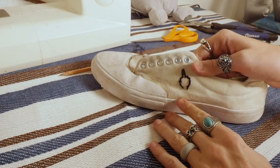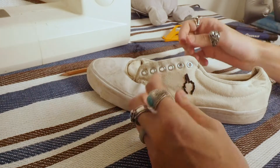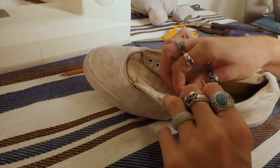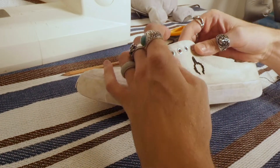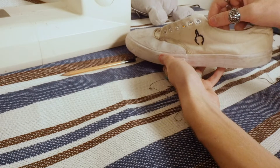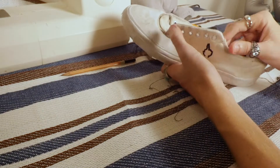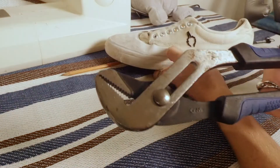I'm super sorry guys — my camera actually died throughout the end part of me stitching this all together. However, it's totally fine, because it now allows me to get onto the next videos a little bit quicker. But this is the final product. It looks really, really good. I'm actually really happy with it, especially considering how hard and tough the canvas was. I really did need to use those multi-grips.